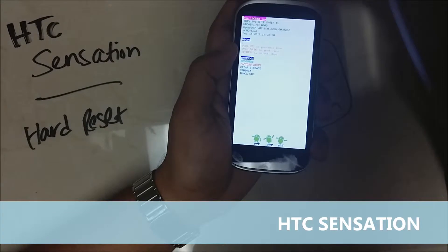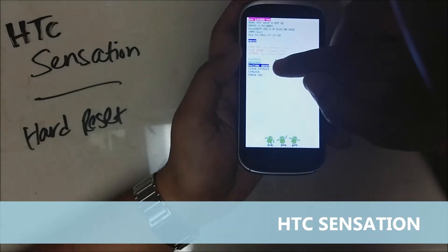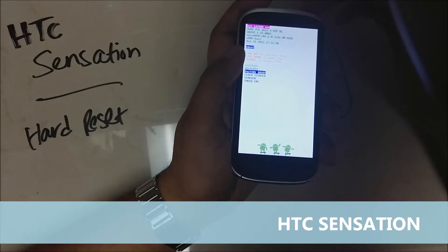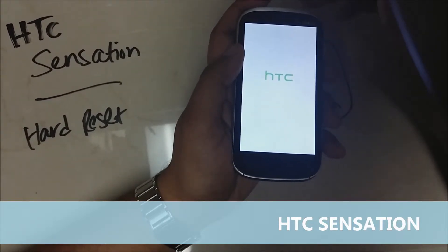you can let go of the power button and then use the volume buttons to scroll down until you get to the factory reset. Once you get there, press the power button to select it and the phone is going to be reset.